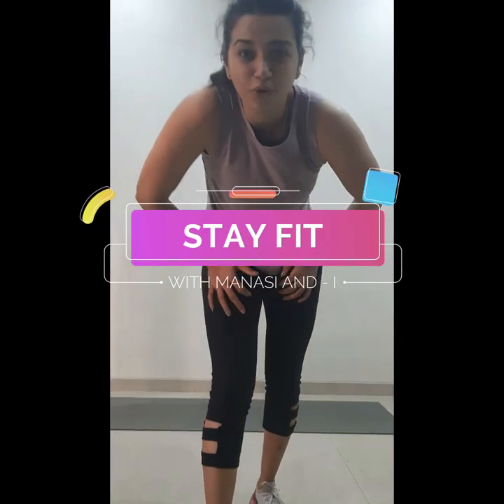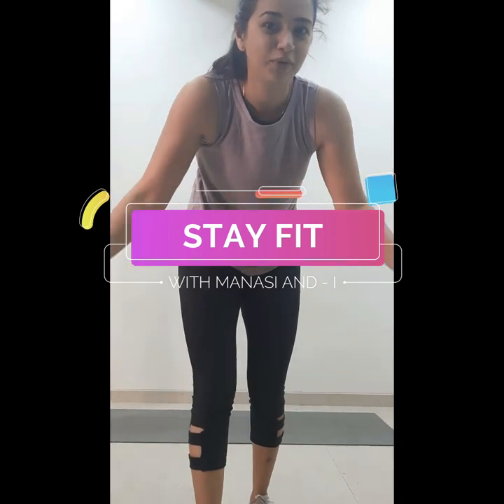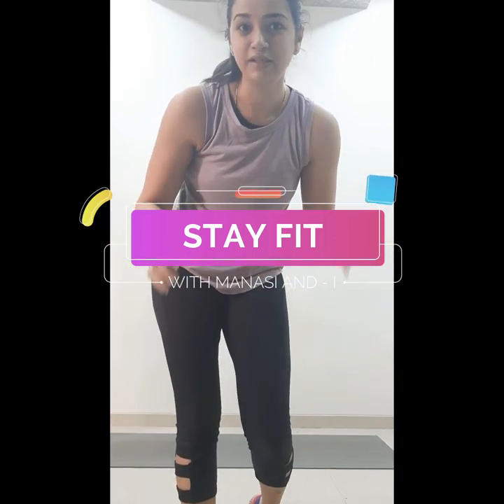Hello friends, how are you? Enough of rest and routine — let's find some time for a workout and get started. We'll start with the warm-up first, so roll your hands.